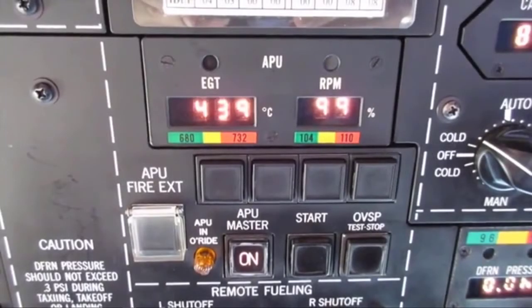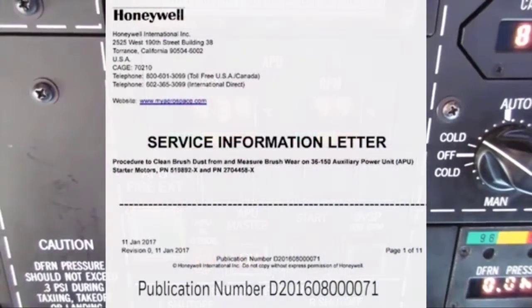In this video, we will show you some suggested steps for measuring brushware and for cleaning brush dust from an auxiliary power unit starter motor as defined in this service information letter.